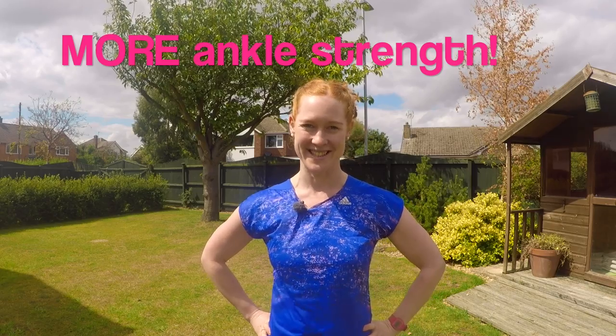Hello, I'm Claire from Wild Ginger Films, and back by popular demand we've got some more ankle strengthening exercises for you today.